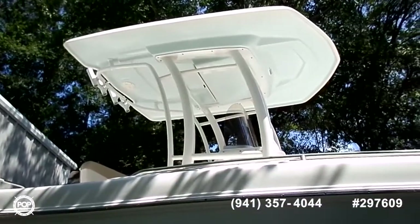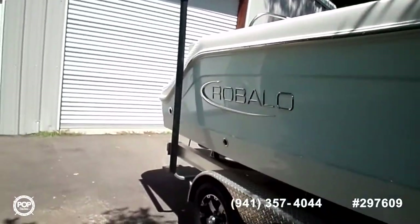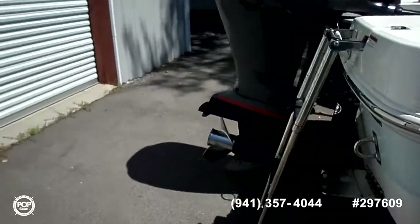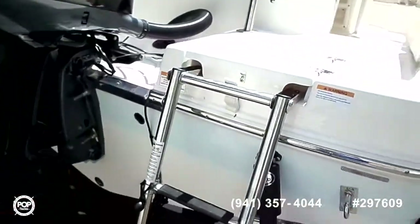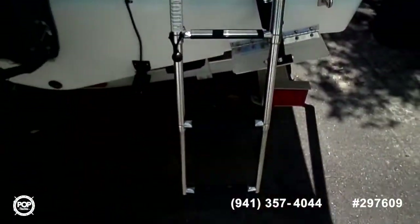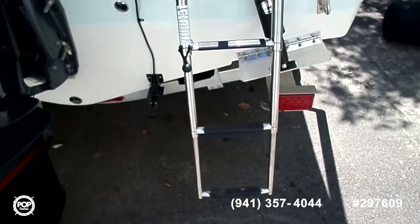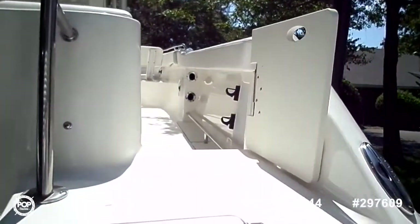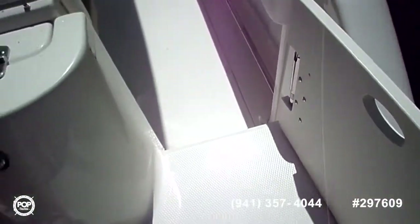That 21-degree dead rise is designed to cut through even the most uncomfortable waves with ease. Here's a quick glance at the T-top from the ground. Let's make our way up to the top using this access ladder and I'll give you a quick overview of the inside features.